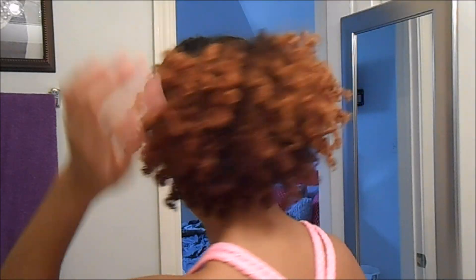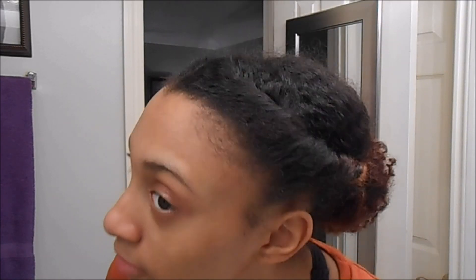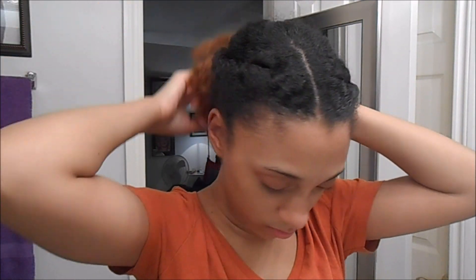Hey y'all, let me show you how to take your hair from this dry and crusty state to this nice, cute, and moisturized hairstyle. My hair has been like this for the past four days and I'm going to wear it tomorrow, so I really need to moisturize my hair. I've already sectioned my hair and I'm just going to take a smaller section.